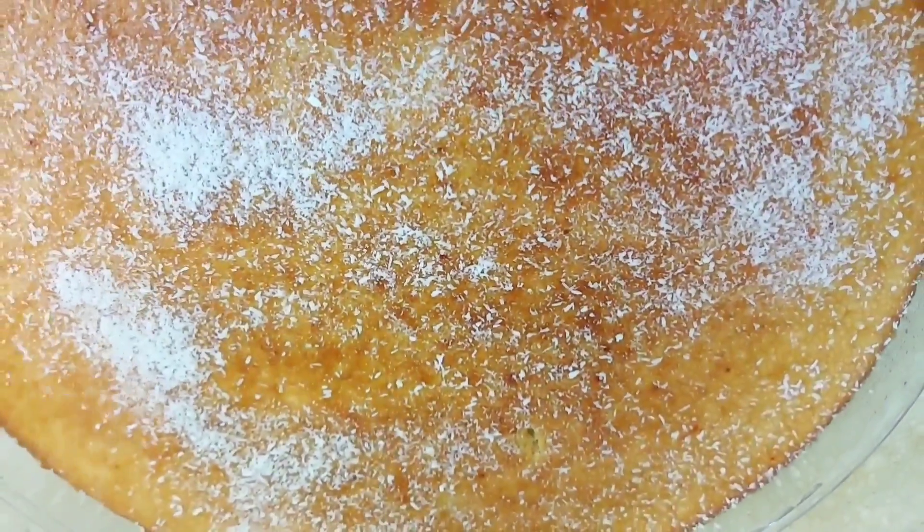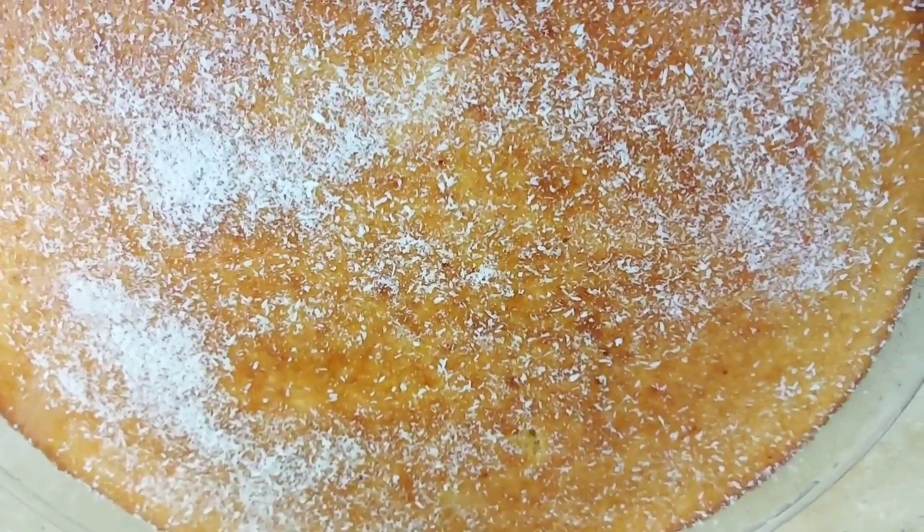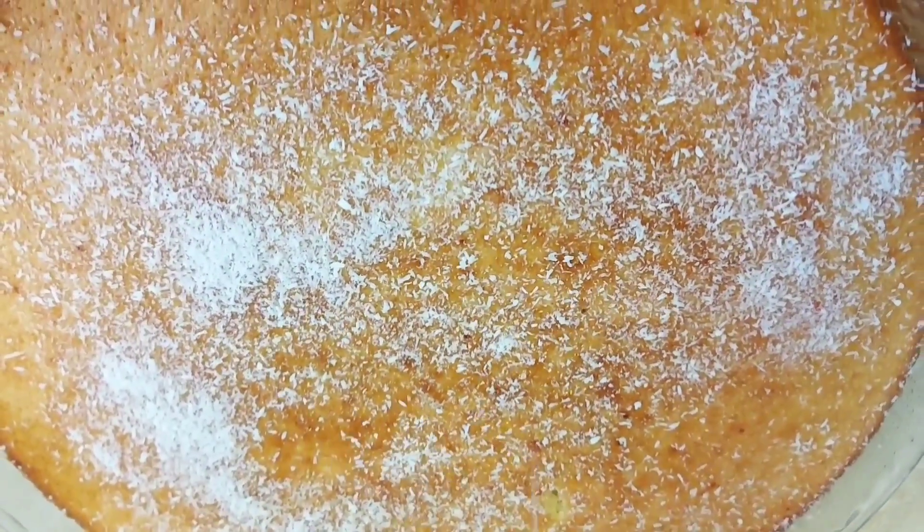Sprinkle a little bit of coconut powder on top, then leave the cake to cool. Cooling can take around 30 to 35 minutes.